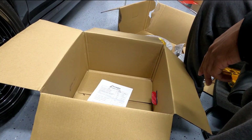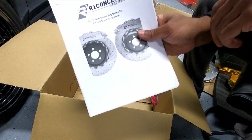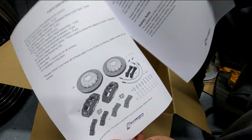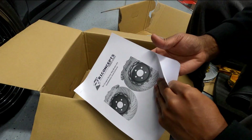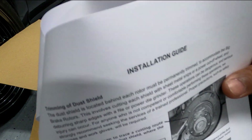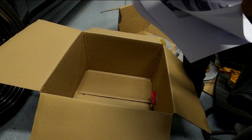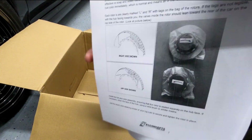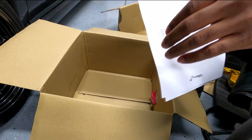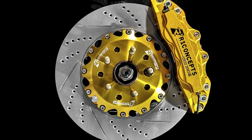Last but not least is the instruction manual. It has a complete part breakdown, torque specs, the brake bedding procedure, and how to trim your dust shield if needed. It also includes rotor information and instructions on how to change your pads. Almost everything has a picture and very clear instructions. The only thing I didn't see was instructions on mounting the adapters to my specific application.